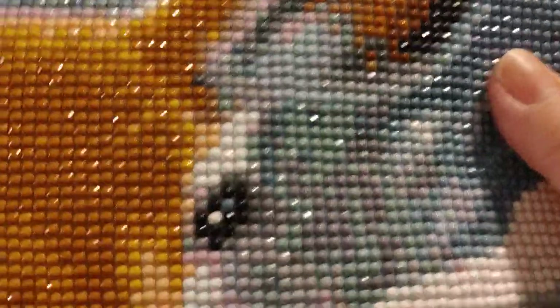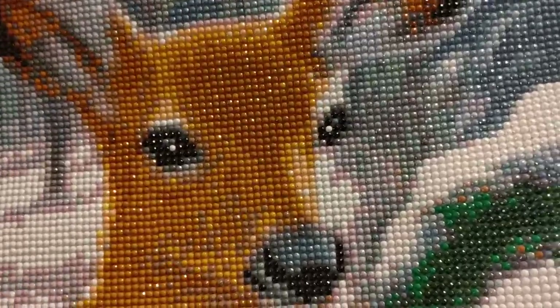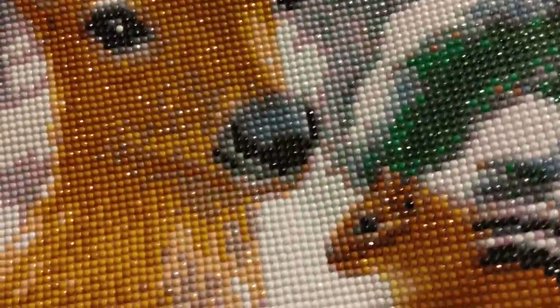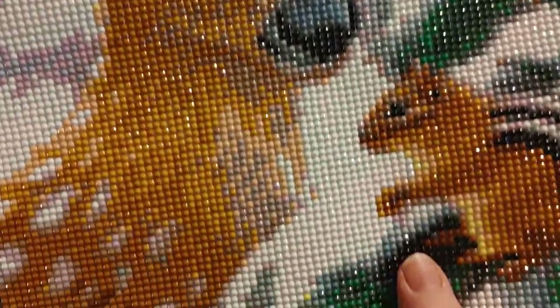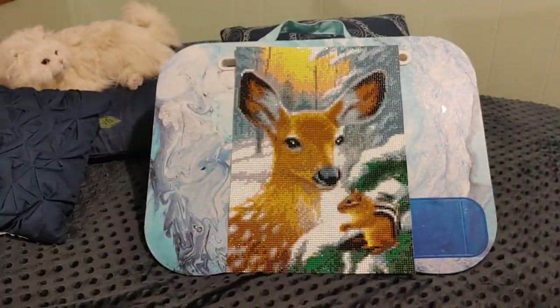I see some people who film and their sparkles look like special effects — mine never does that — but they're still very sparkly. Look how sparkly!